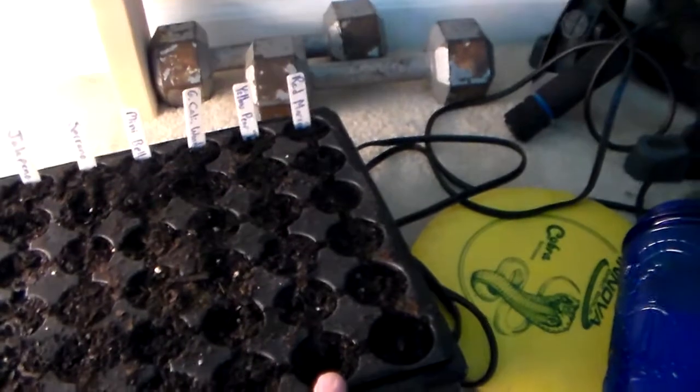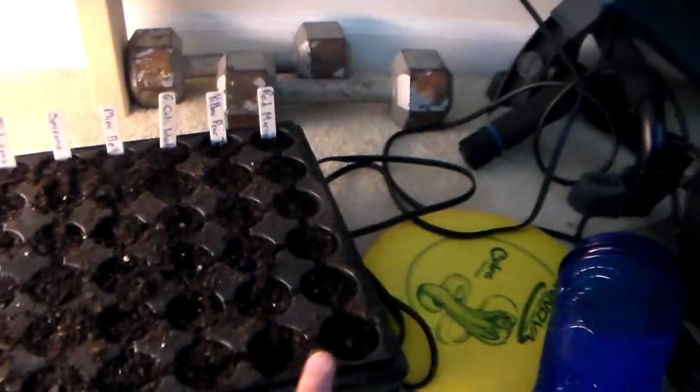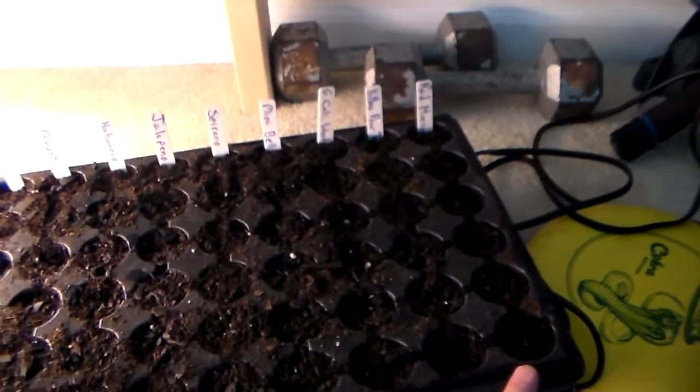This is another new one I just got — a yellow pear tomato, and then the red marconi. Those are all pretty much seeds that I've gotten. This is just the start of my seeds for this year, and I just planted these two days ago.